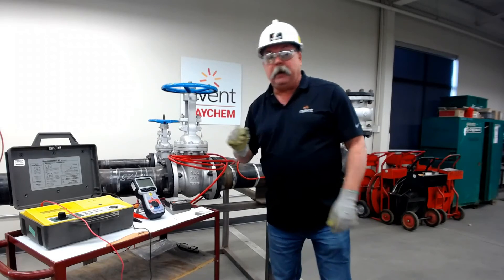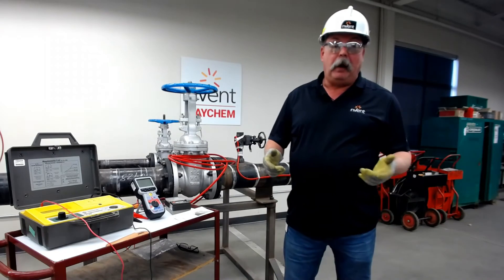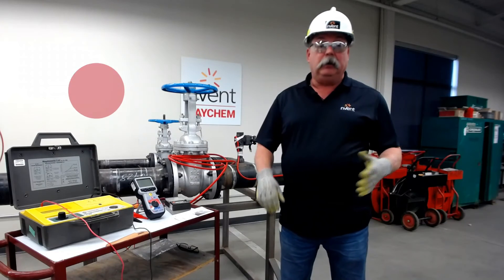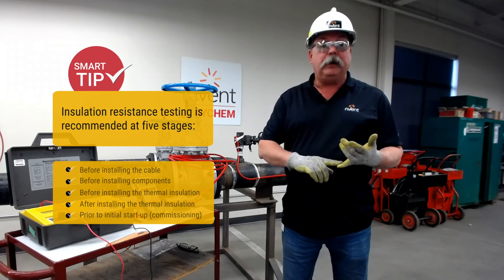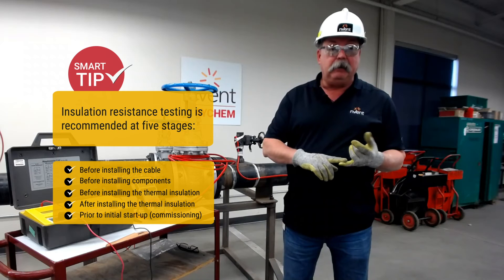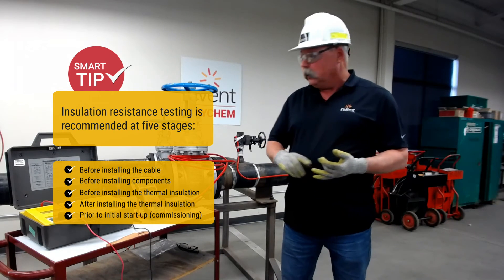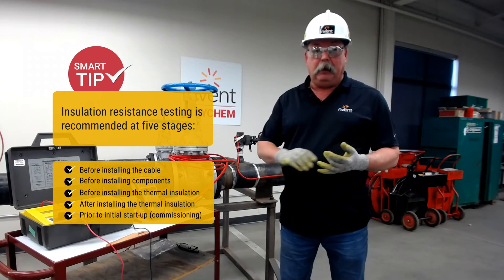The other question that gets asked quite a bit is: how often do you meger? When you're doing a construction job, you will do it at least five times. Once when the cable is shipped to you and you receive it — you want to make sure nothing got damaged during shipping. Number two will be before you do the installation, because you don't want to put a bad cable on a pipe.